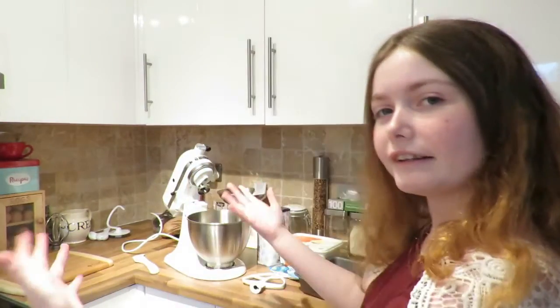Hello everybody and welcome back. Today we're going to do some cooking, which is why we're in the kitchen. And today I'm going to show you how to make ice cream bread.